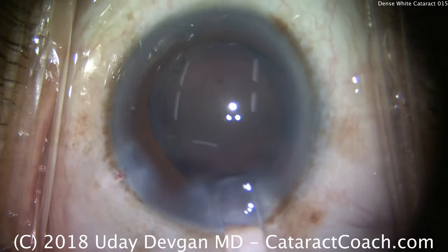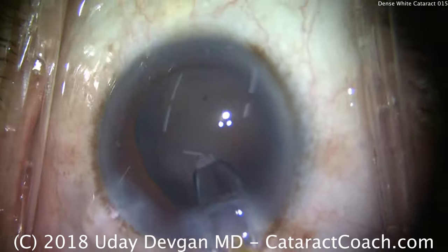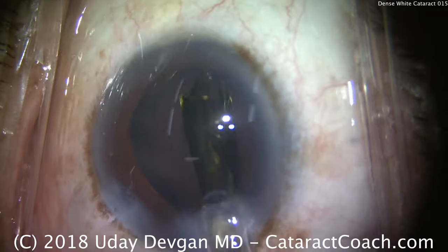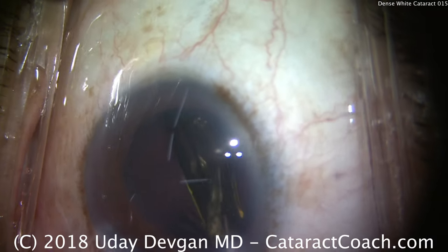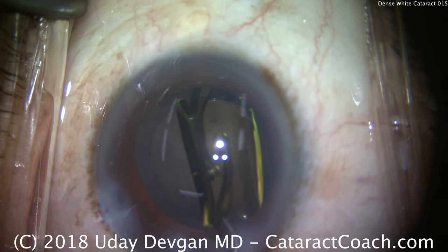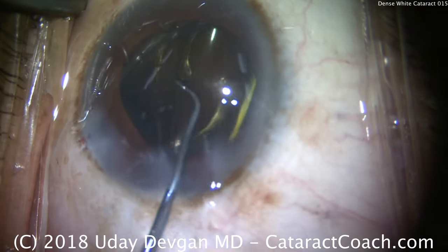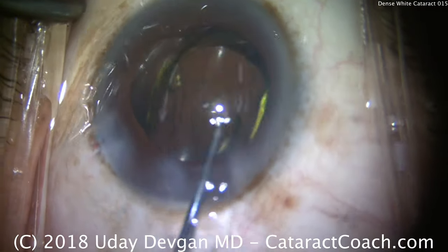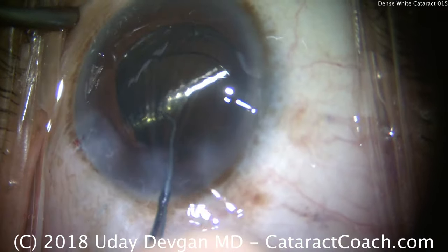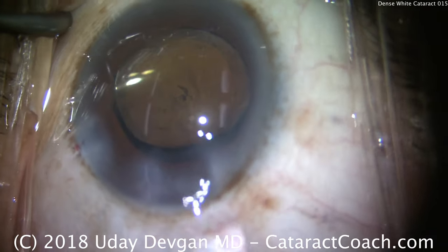Here comes our lens — a single-piece acrylic lens. We're going to put this right in the capsule bag and we'll deliver that lens. And we'll unfold it carefully, making sure that the entire lens — both haptics as well as the optic — go completely within the capsule bag. Again, the patient's moving around a bit; she's just so surprised to be able to see light. This patient had bilateral white cataracts and really hadn't seen much in a couple of years. So there's the lens in pretty good position — I'm happy with that.